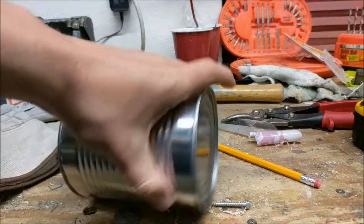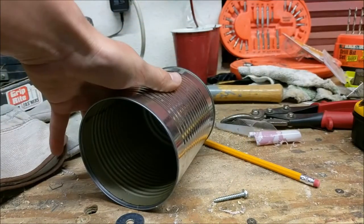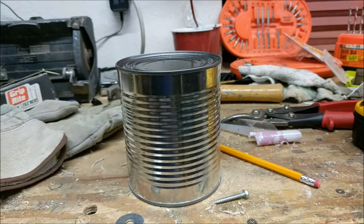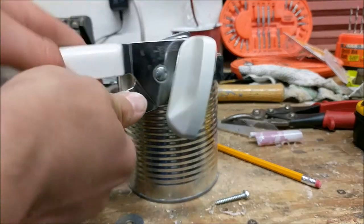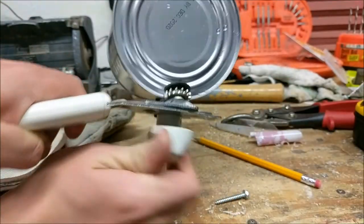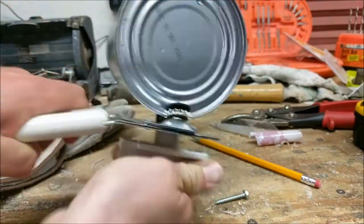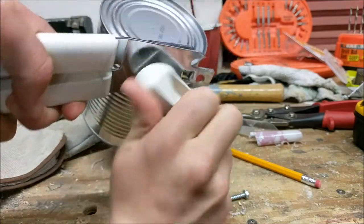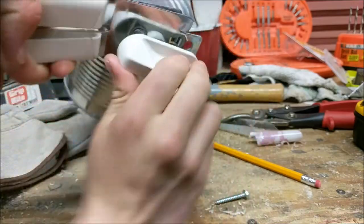I got this little tin can from my recycling bin — I think it used to have chili inside it. It's already missing one end, so now we just have to remove the other end so we have a cylinder. I'm going to do this using a can opener by cutting out the top lid, and then after that we'll cut the actual soup can in half.